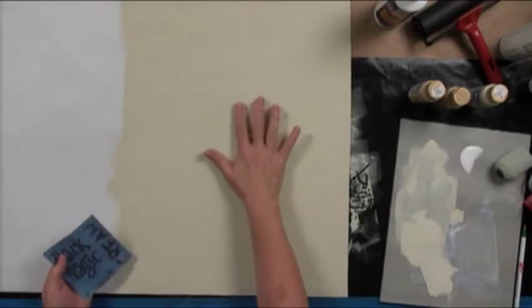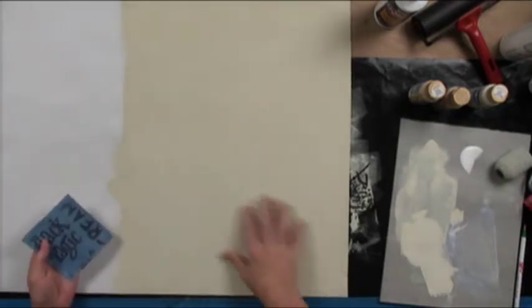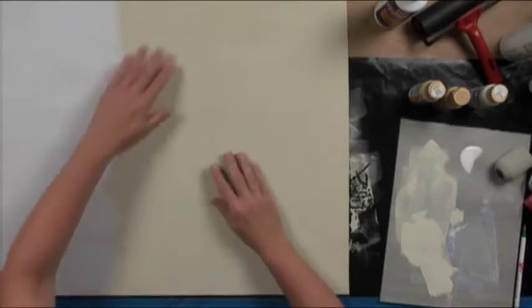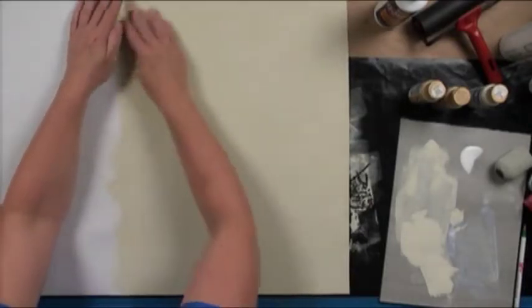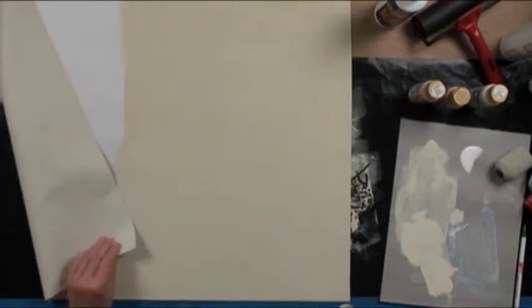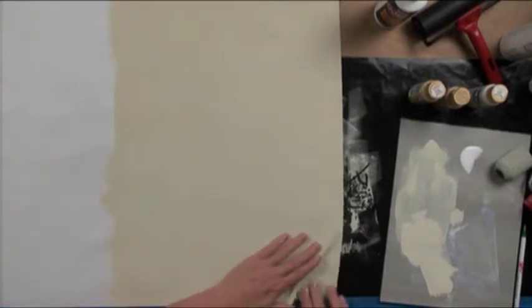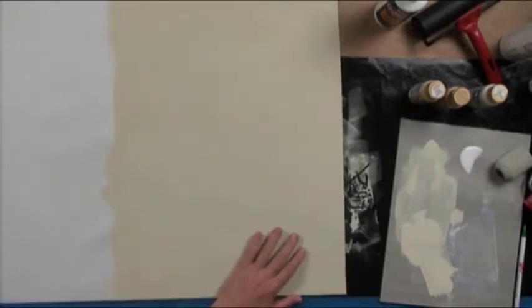I'll cut that down after I get the image transfer part done. So we've got that sanded — a little bit more right here. I'm on the rough side. You can paint on either side of the rock lawn; there's a smooth and a rough, whatever your personal preference is.